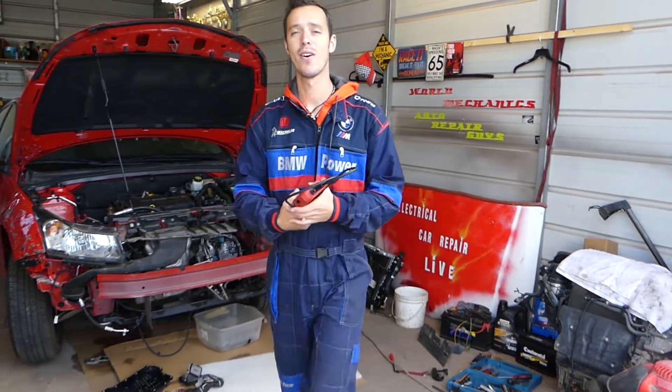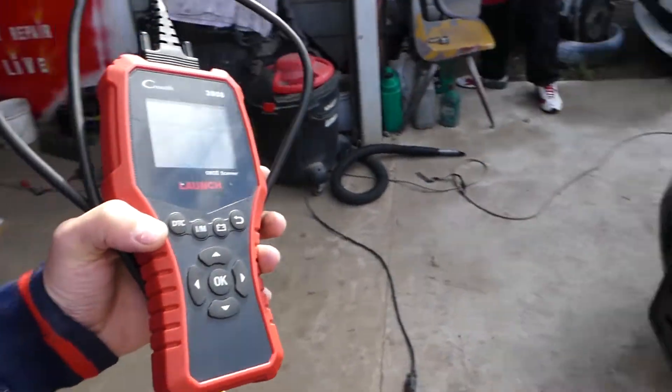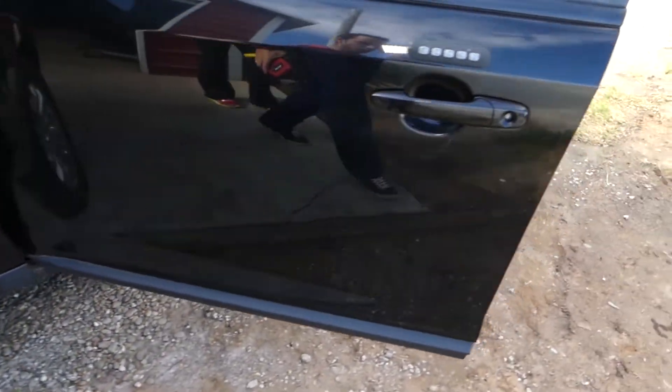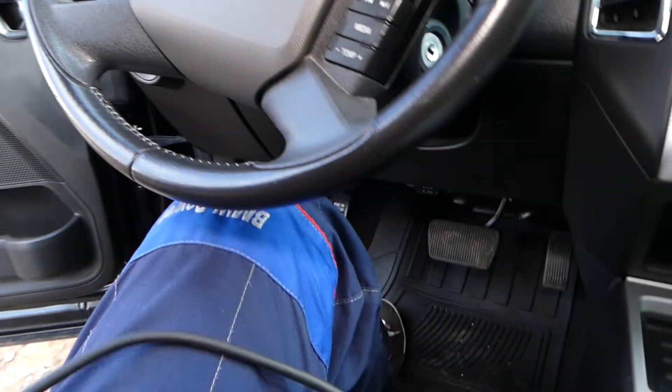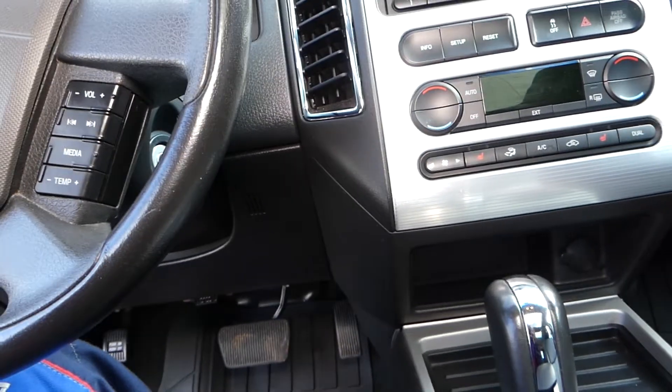We have a Ford vehicle here with an engine light on and a code that relates to the oxygen sensor — oxygen sensor bank 2 sensor 1. It doesn't matter what vehicle you have; this video will be helpful on any vehicle.